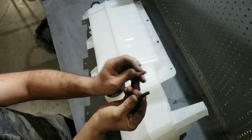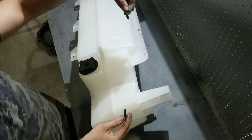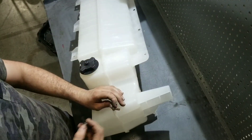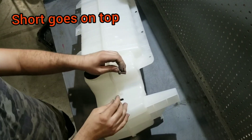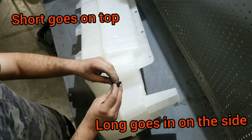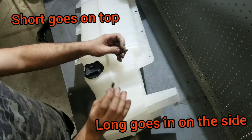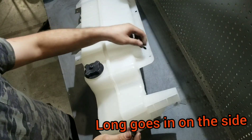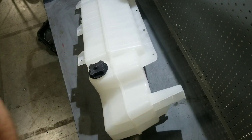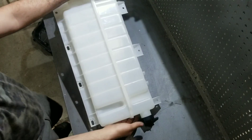Another thing that's very important — kind of hard to see on camera — the side bolt is longer than the top one. The side bolt goes here, the top one goes right here. If you mix them up and put the long one on top, you're going to break your radiator, and that's a bad day. Whenever you take this off, keep in mind you want to separate the bolts and make sure the top bolt stays with the top side.